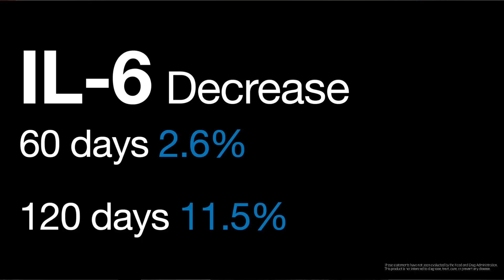Interleukin-6 is harder to shift, so when you see smaller movements in IL-6, it's a big deal. After 60 days there was a reduction of 2.6%. After the four months — 120 days — it went down 11.5%. That is very significant for IL-6. The magic is happening in that month three to month four timeframe. If you tried it before that and said it didn't work, you probably didn't give it enough time. This is something you need to give your system time with.